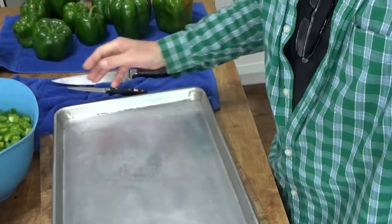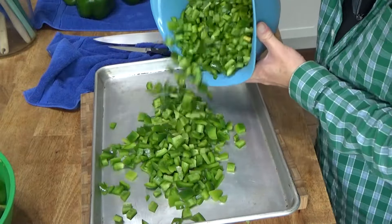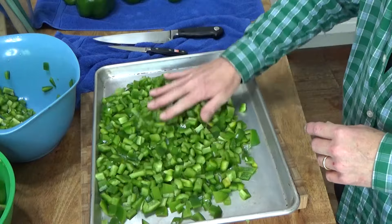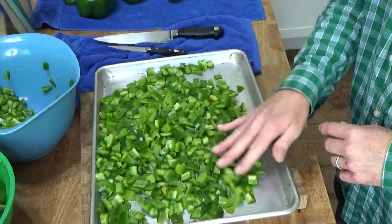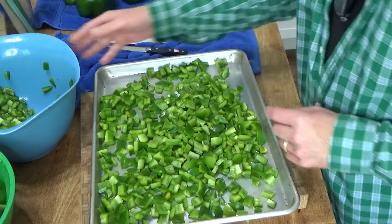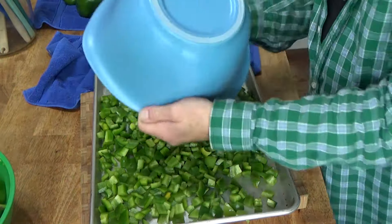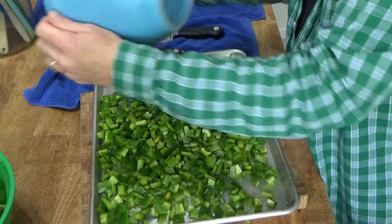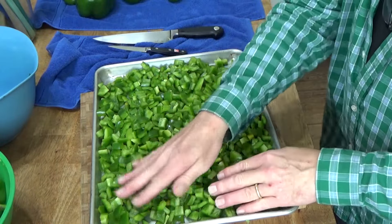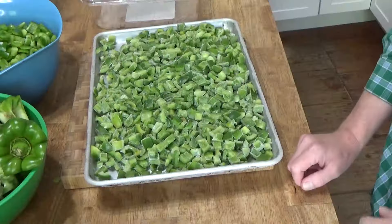Now here's how I freeze the peppers. I put them out onto a baking sheet. I'm doing it this way so that I can keep the peppers from forming big clumps as they freeze. I'll pour them all on here, and then I'm going to put this in the freezer for about an hour. Then I'll come back and break up the individual pieces.